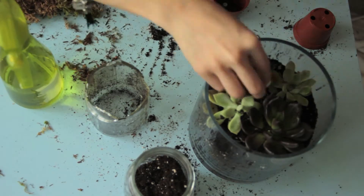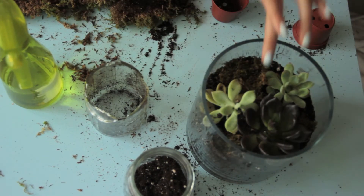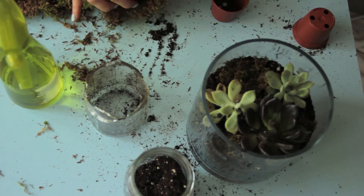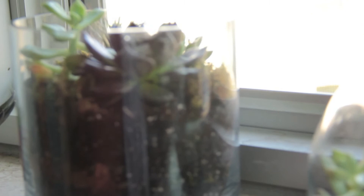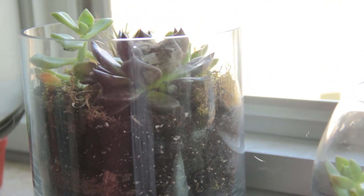Now you're going to add some moss to the side of the plants to have a little bit of decoration, and you're done. Now you can put your terrarium next to your window, your bookshelf, or anywhere you like.